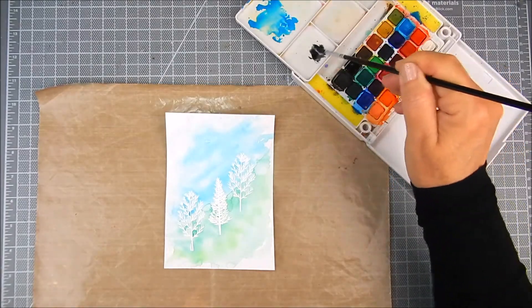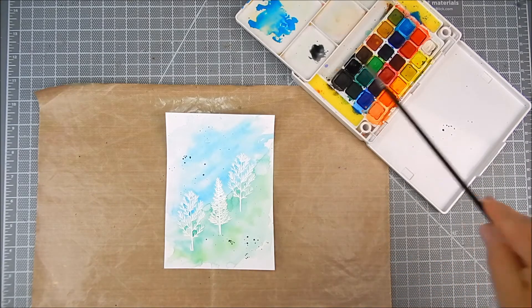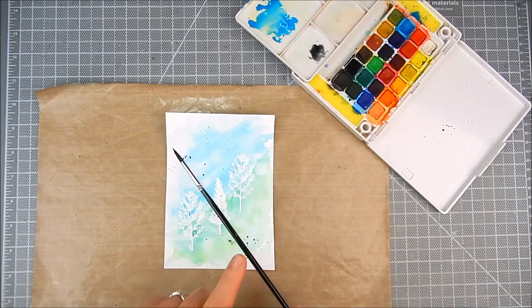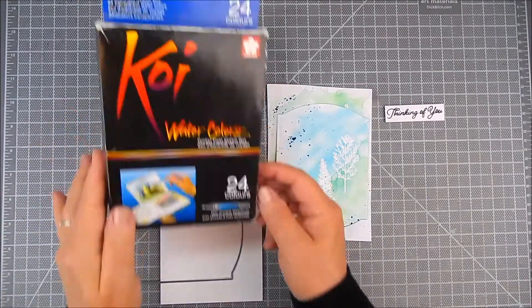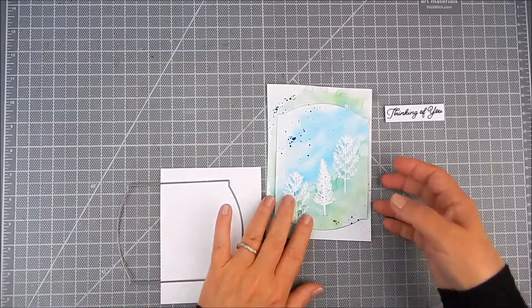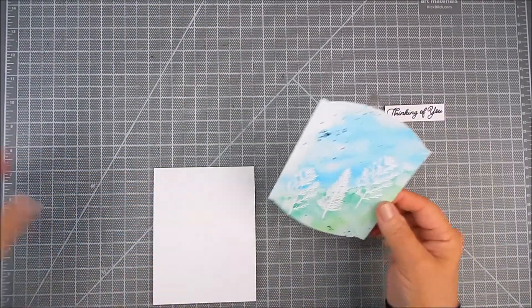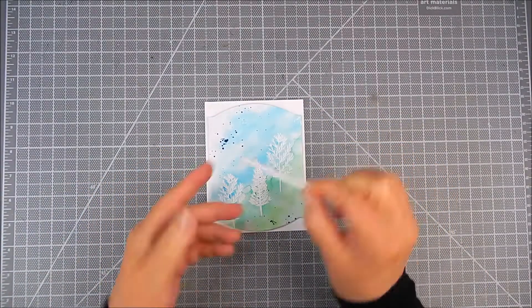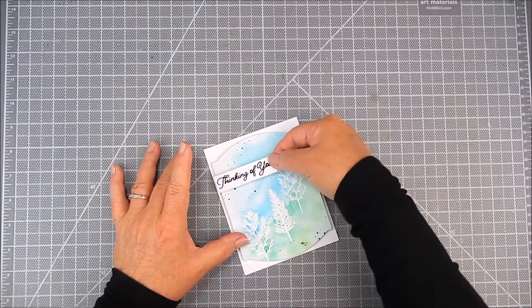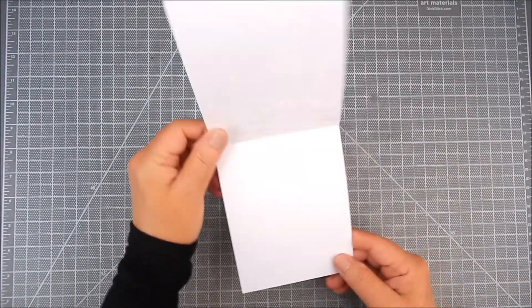You can use any color of embossing powder — I chose white, but black would really pop nicely as well, or a dark green. I go ahead and heat set everything with a heat tool, then add a black splatter in the top left and bottom right. Finally, I die cut it out using the frame die and place it with foam tape onto the card base, along with the sentiment, to finish.